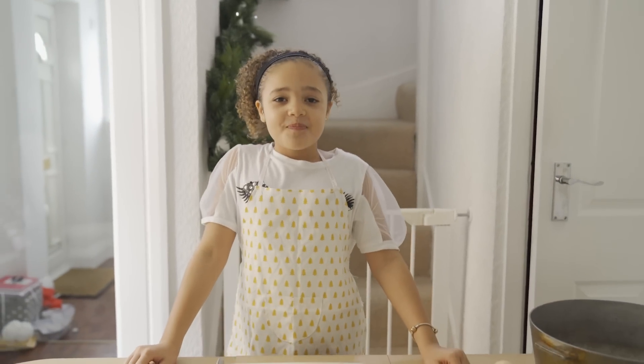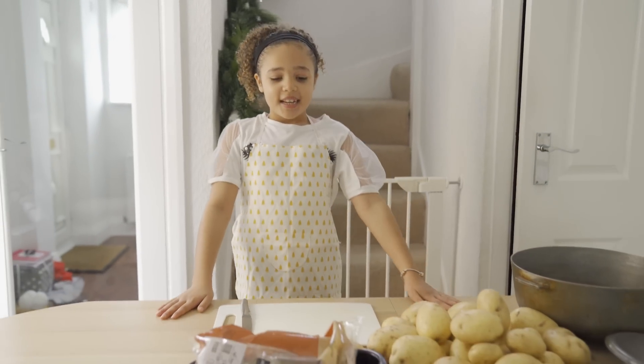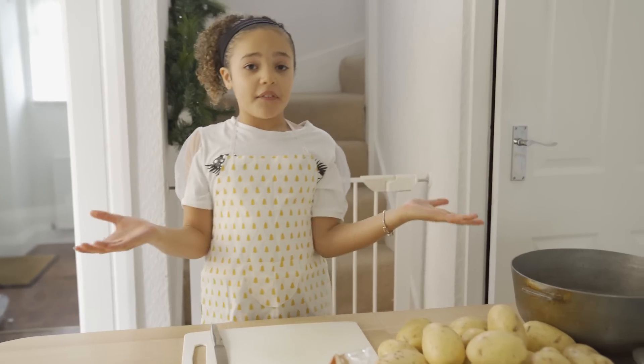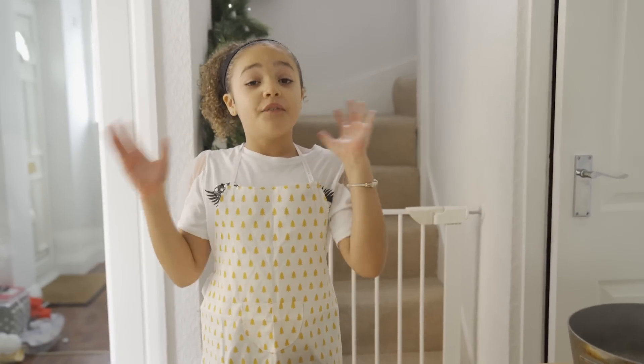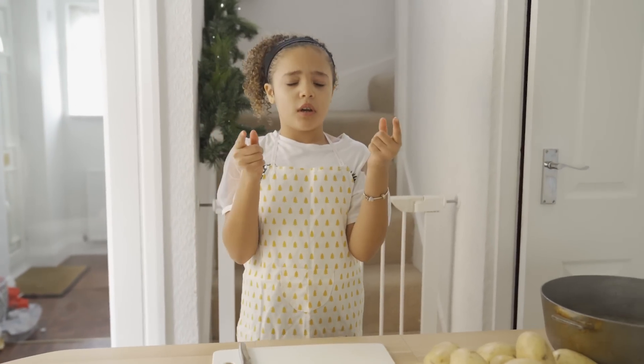Fantastic. Do you feel prepared? Yes, very prepared. Okay, so what is gonna be on the menu? So it's gonna be roast potatoes, chicken, stuffing and vegetables, and then I think we're gonna be doing roast pigs in blankets.